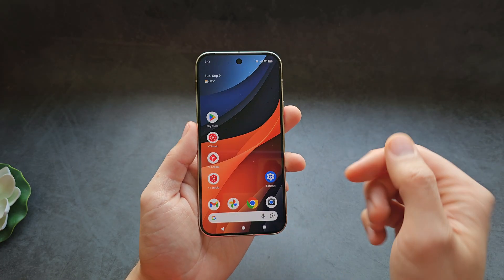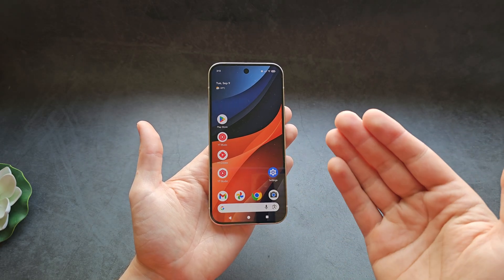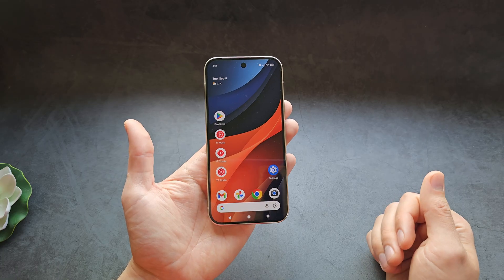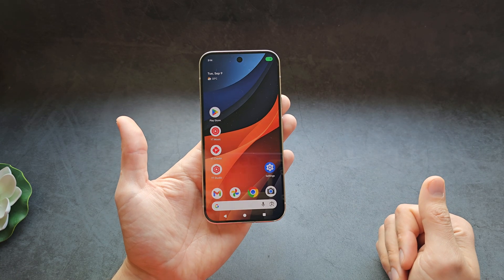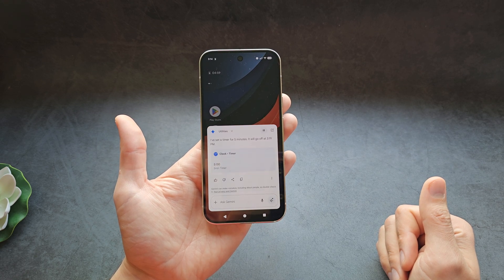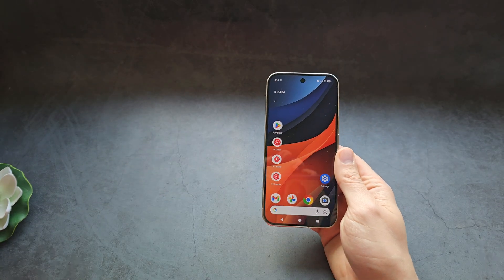Then you can pretty much at any time summon it and ask it to do anything or research something for you. For example, I said: "Hey Google, set a timer for five minutes." And it replied: "I've set a timer for five minutes." So yeah, it works pretty cool.